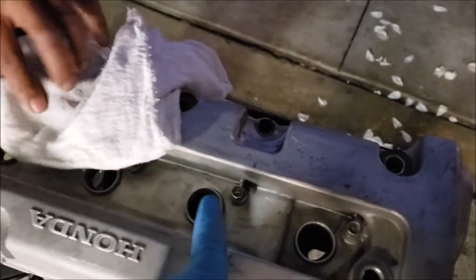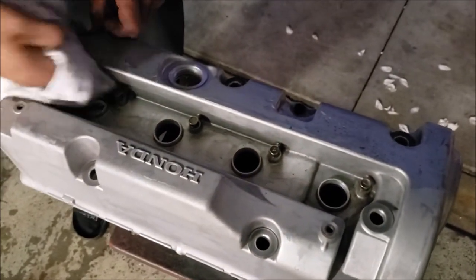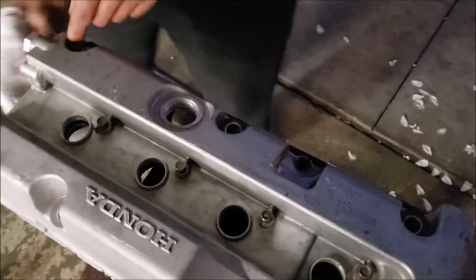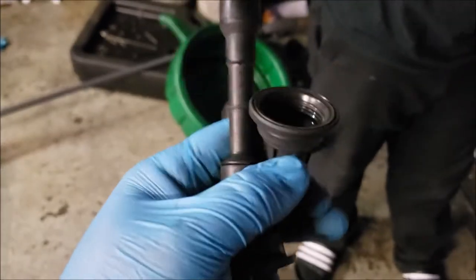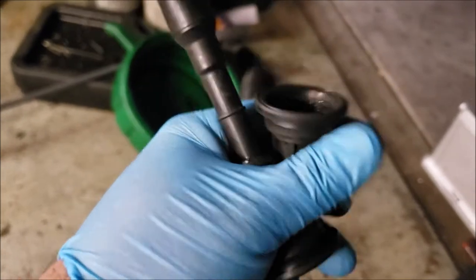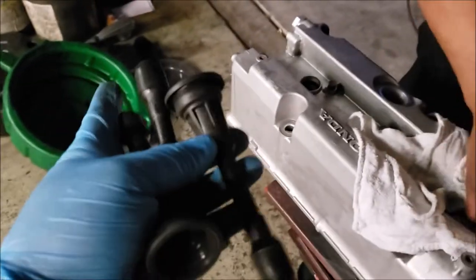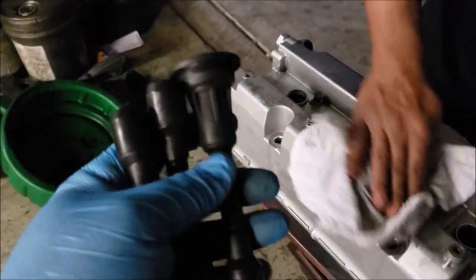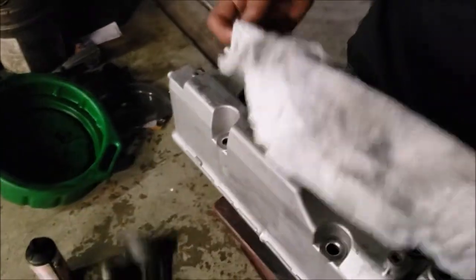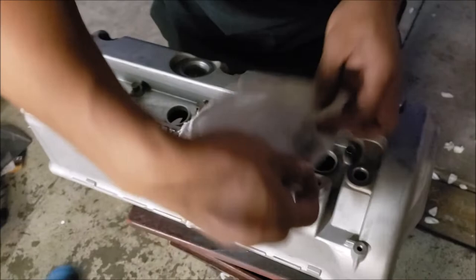I went ahead and already installed the 10 millimeter bolts and pretty much tightened them all the way down. What I'm actually going to be using for masking is — you can use obviously masking tape or whatever — but what I have is some old coil boots. I'll actually be cutting these off so I can just put them into the spark plug holes, and then they're pretty much plugged up. Once again, it cuts down time. I know maybe not everybody has some old coil boots laying around, but you just need some painters masking tape — the blue type works the best.